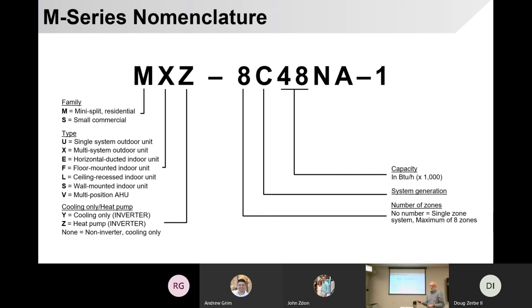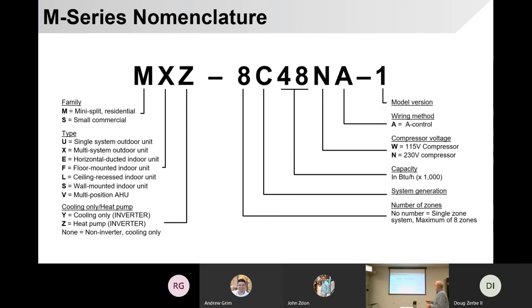48 — add three zeros to it — that's 48,000 BTUs. Divide that by 12,000 per ton and you've got a four-ton unit. N is our voltage in this line, meaning 230 volts — technically 208 to 230 volts. W would be 115 volts. There is a new line of 115-volt products. My understanding is they will be very soon available. Other companies have 115-volt products, and Mitsubishi is not going to lose market share. A has to do with the wiring, and the dash after that could indicate different versions of the same model. If it's a hyperheat unit, you'll see HZ interjected between the A and the dash.